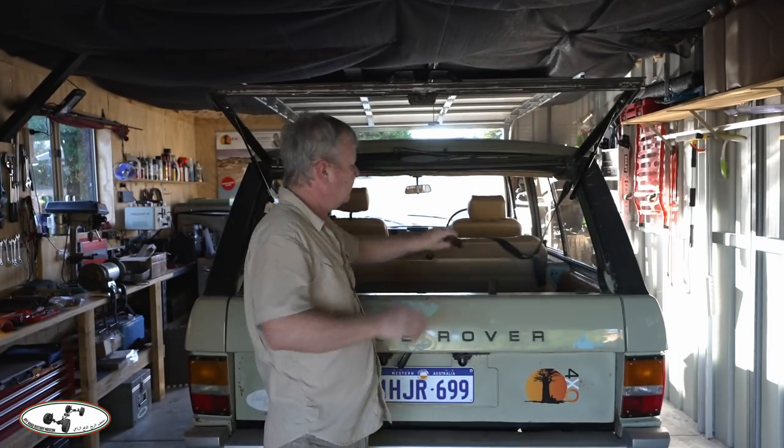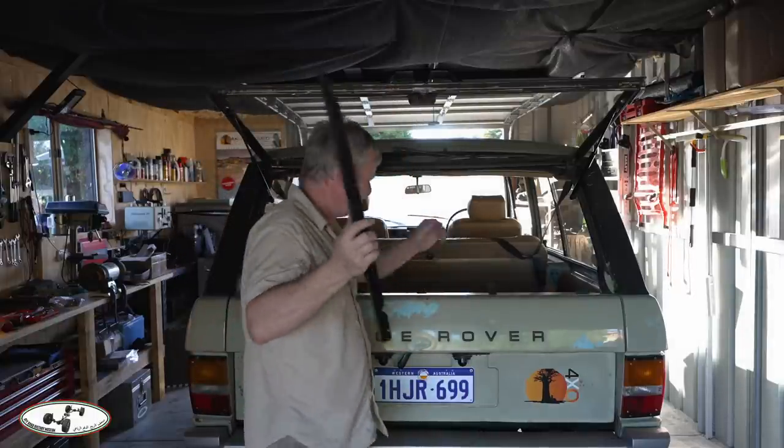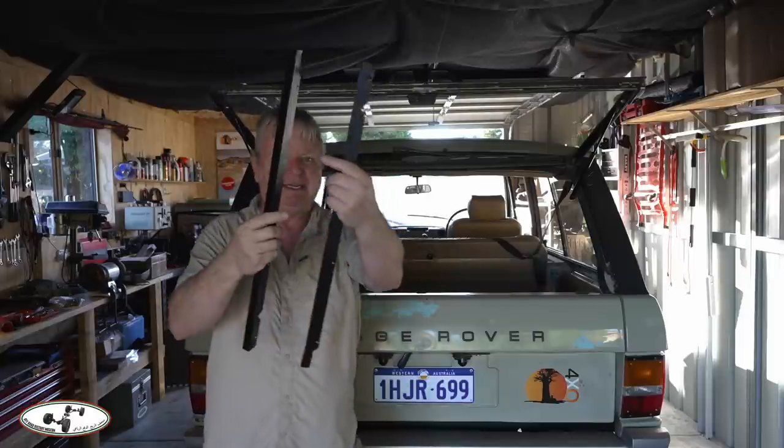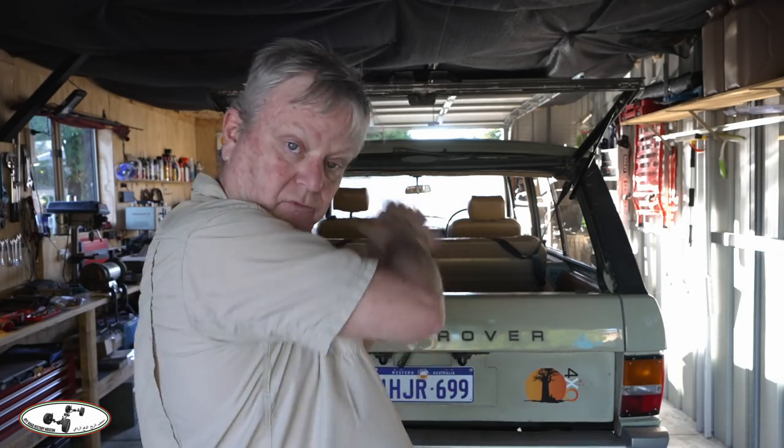What I have done in the meantime is I have cleaned up all of this and taken these off and given them a coat of paint. There are two of them, left and right — they're nice, all ready to go back on. But I'm thinking to myself, should I put them on now? Because the Canning is going to be tough on any vehicle and it's going to be particularly tough on a really old vehicle.